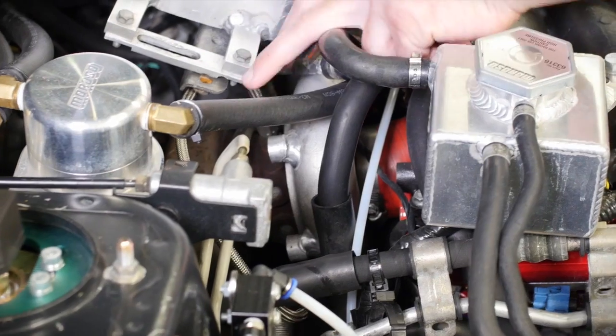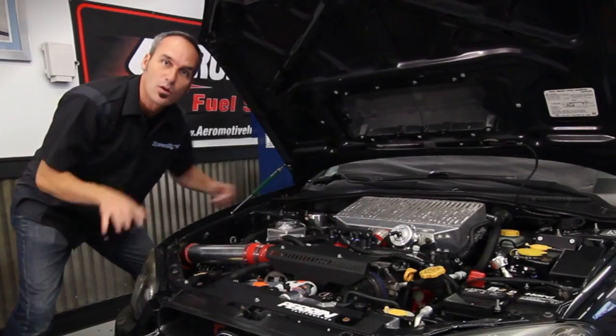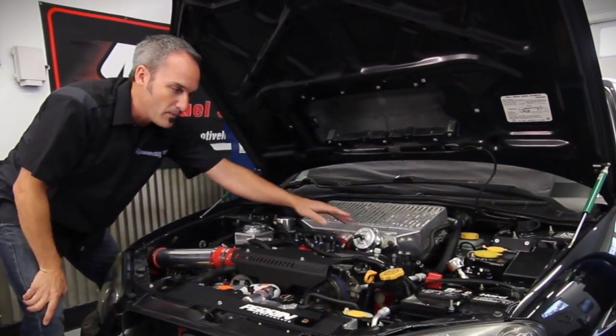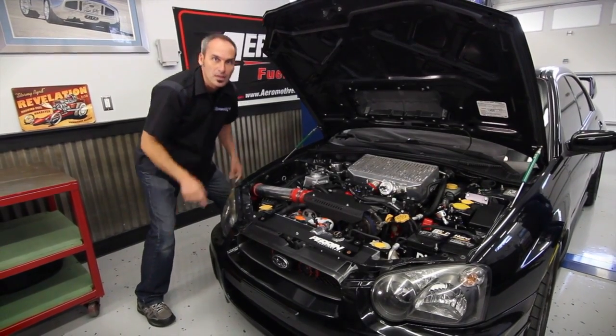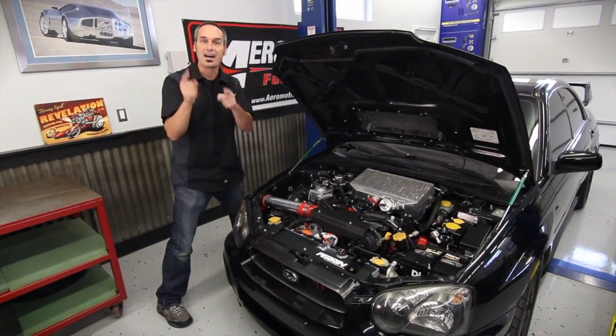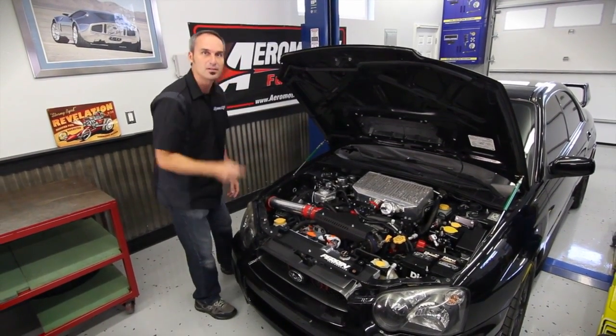It starts with a bigger turbo sitting down here. We're pushing about 29 pounds of boost, upgraded intercooler, blow-off valve, the whole works. But the only way to feed that dragon is with an upgrade in the fuel system. Let's walk you through what it takes, the starting point of these vehicles, and how to get it to feed the mighty beast. Come on in the back.